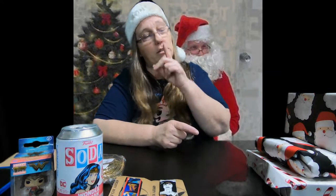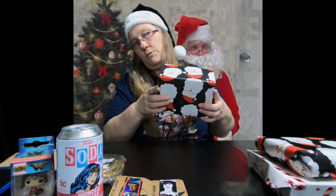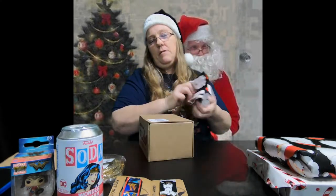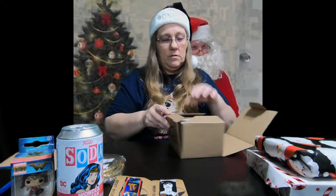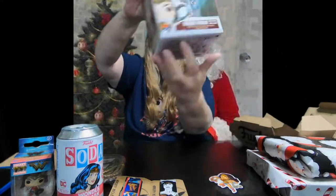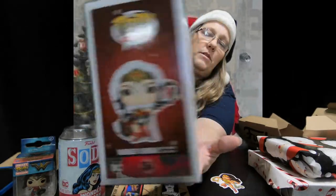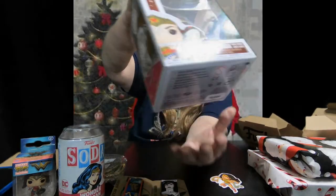Shout out to Nick — if you guys don't know who he is, check him out. This one I'm going to assume is probably a pop. I got a Wonder Woman sticker and a Wonder Woman Christmas String Lights Lasso Pop — this is the DC one, which is pretty awesome. I love that pop. That is amazing.